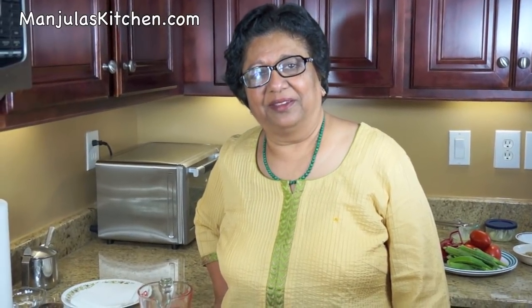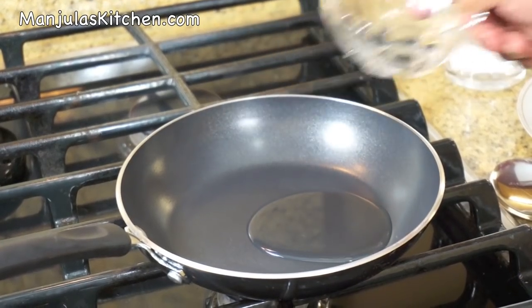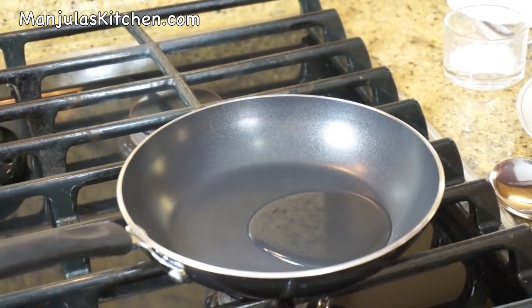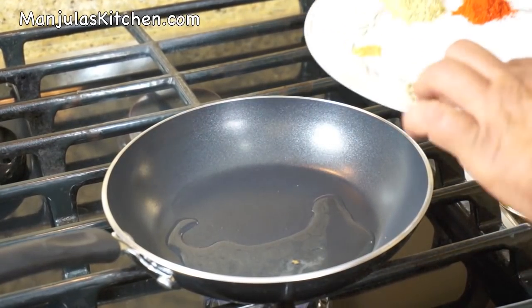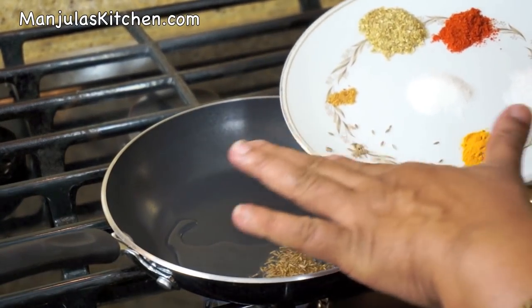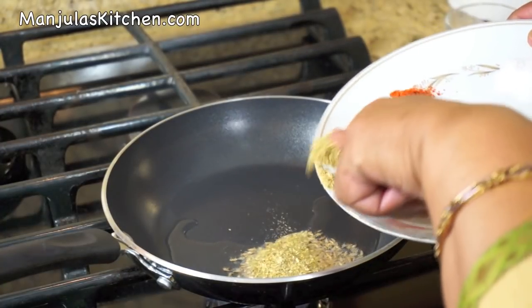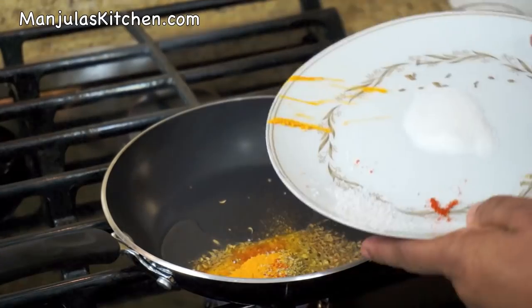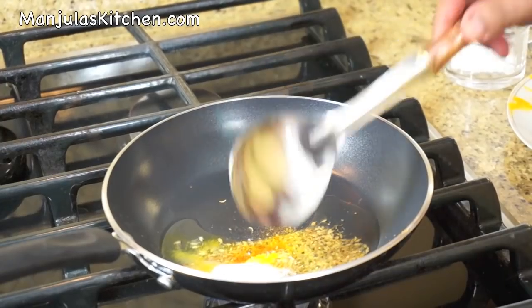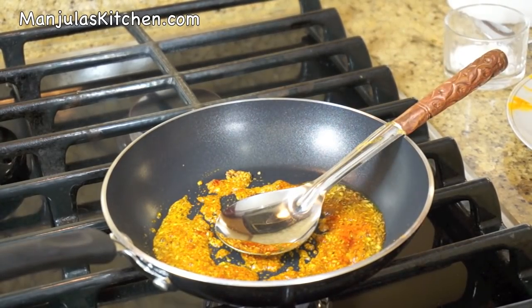First I will make the tomato gravy. Heat is on medium high. First I will add the oil. Oil should be moderately hot before we add the cumin seeds, because cumin seeds should crack right away. Oil is ready. First I will add the cumin seeds, then add asafoetida. Now I will add the coriander powder, chilli powder, salt, turmeric, and sugar. Now stir it just for a few seconds.